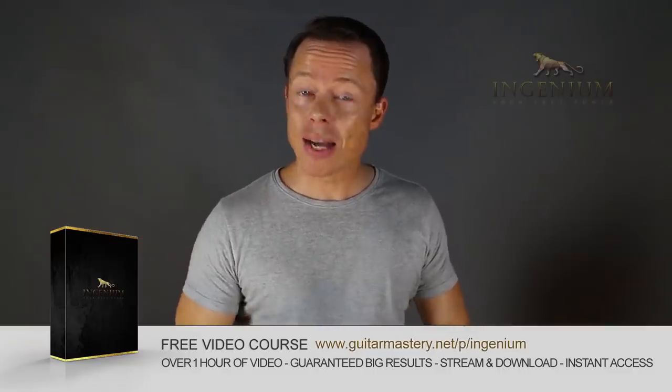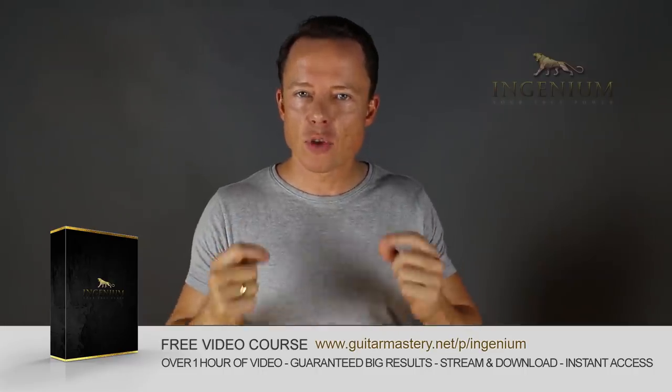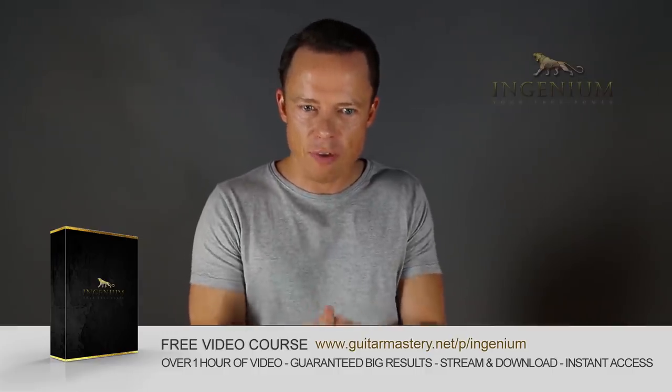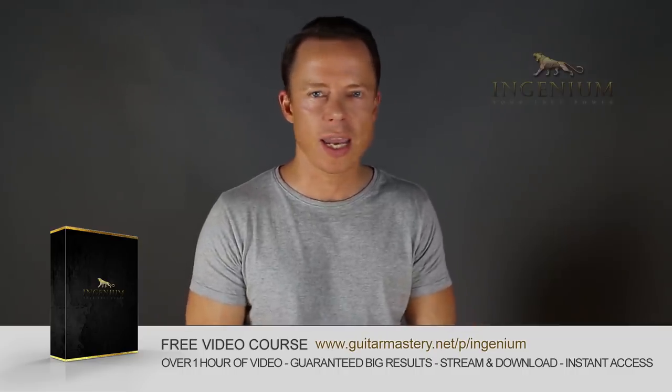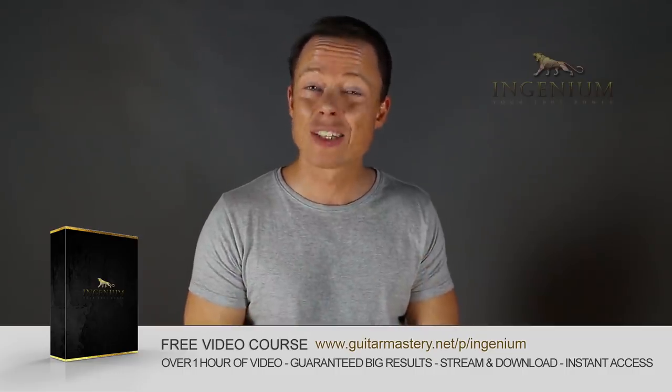Go to my website right now and download my free course on alternate picking mastery. It contains five essential exercises that will take you to alternate picking mastery faster than you can imagine. And I've included my method of how to lay out a practice plan in just one to two minutes that will absolutely boost your results like nothing you've ever tried before. So go download it right now. It's free.